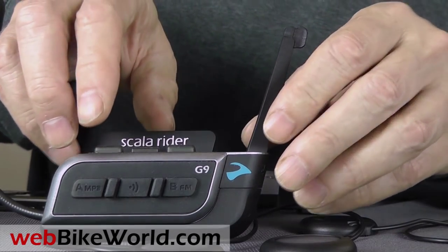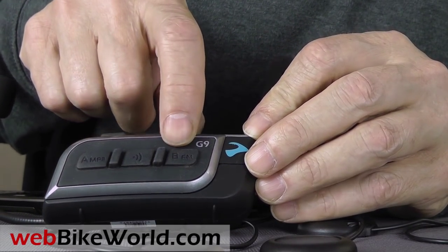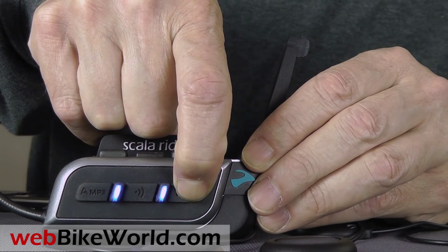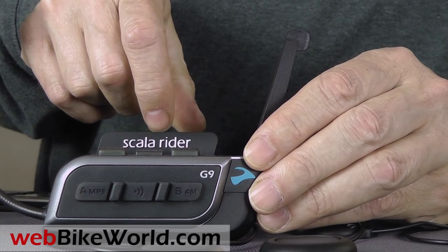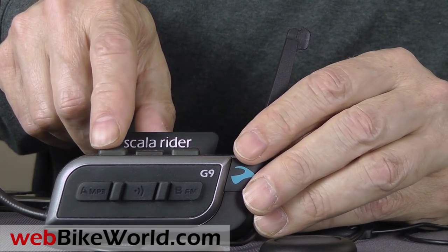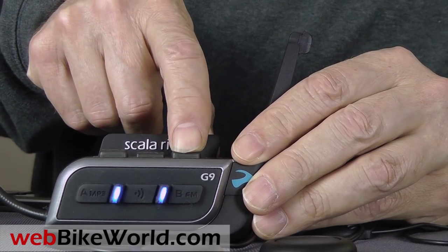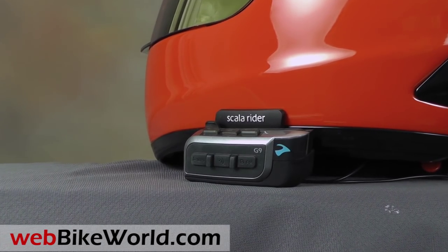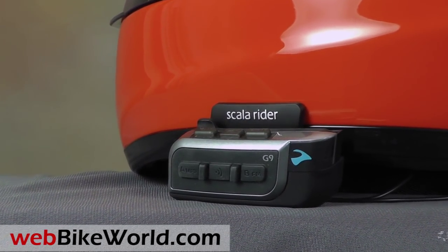Here's the FM radio feature. Reception will vary, but stations can be set or automatically searched as you move in and out of range. So that's a quick look at just a few of the features of the new Cardo ScaloRider G9. For the full review, more photos and all the details, please visit WebBikeWorld.com. Thanks for watching!